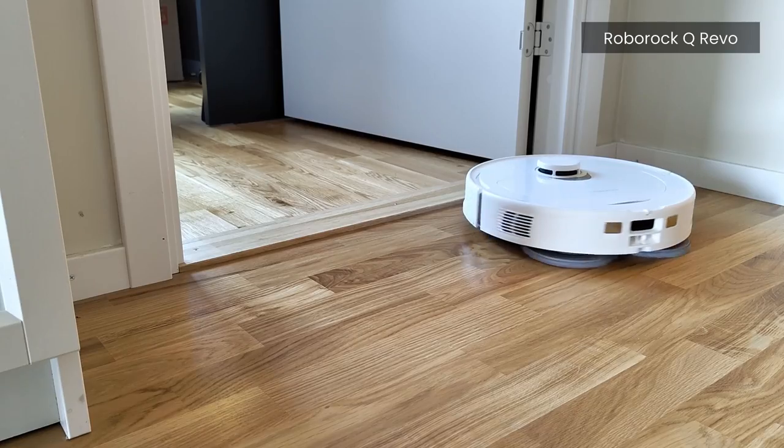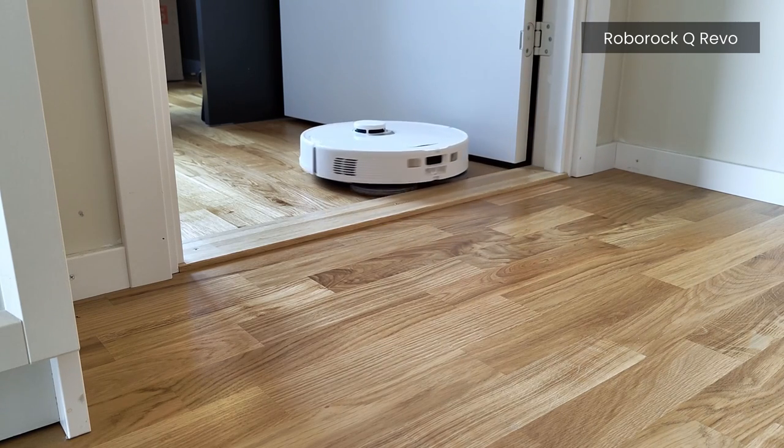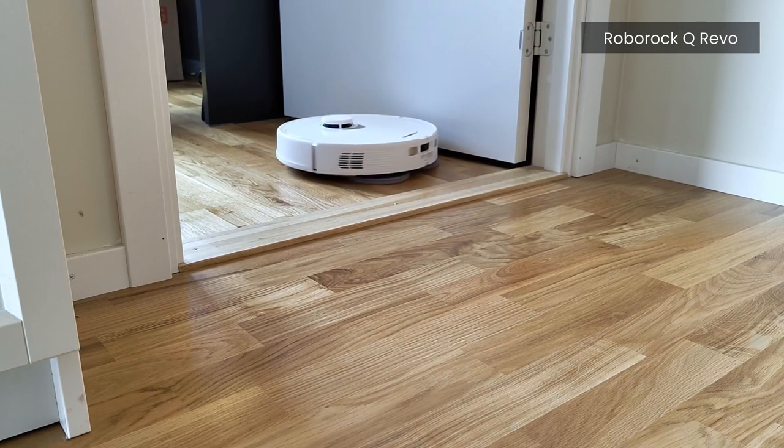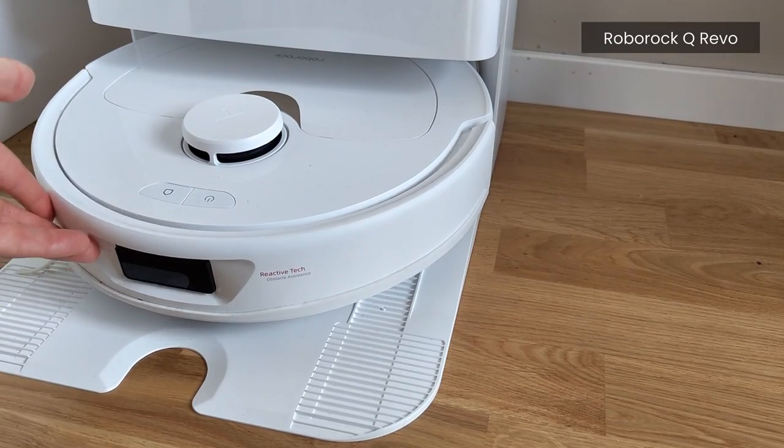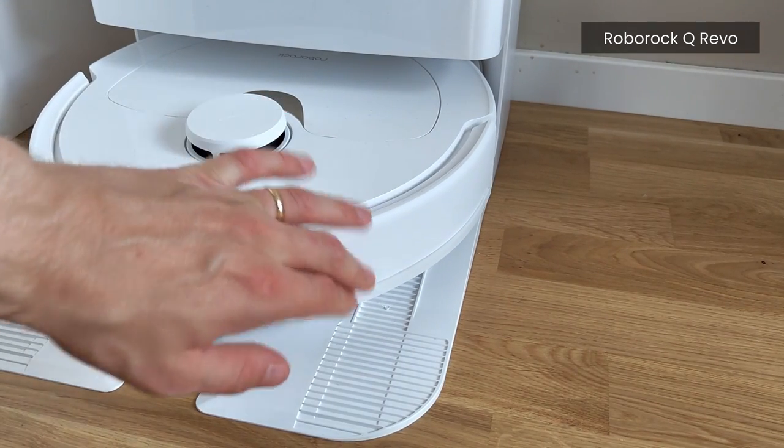The Q Revo robot does make a bit more rattling noise as it cleans, mostly when going over thresholds and carpet edges. This is due to the front bumper sitting a bit more loose than on the Elton Ultra, but again it's not anything major in any way.